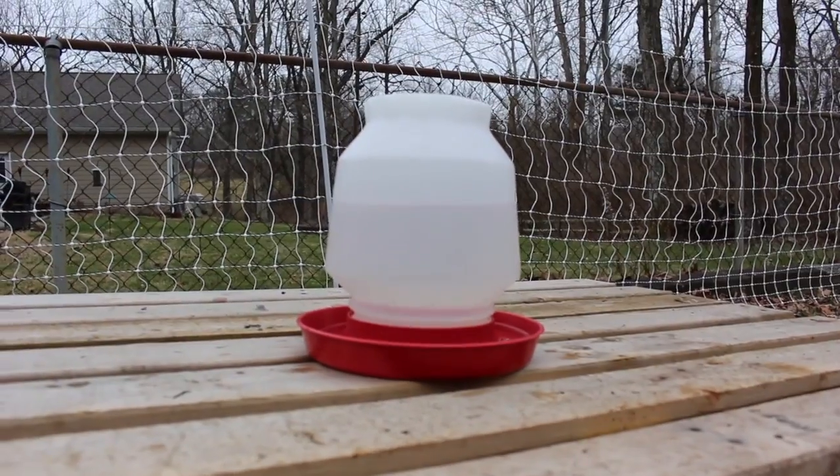All right guys, today is the H2O edition — we're going to talk about chickens and water. Like us, chickens are about 70% water, eggs are about 70% water, and thus chickens are extremely prone to dehydration. When they do get dehydrated it can be very dangerous for their health, so I always keep two waterers out here in the chicken yard. This is just your standard poultry fountain.